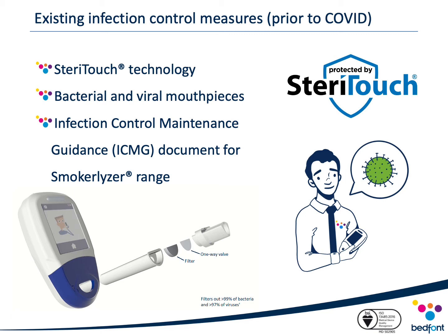SteriTouch technology has been incorporated within our professional range of Smokealyzer CO monitors for some time. For those who don't know, it is an additive in the plastic casing of the device which provides an unfavorable environment for microbes to thrive on, reducing cross-infection.